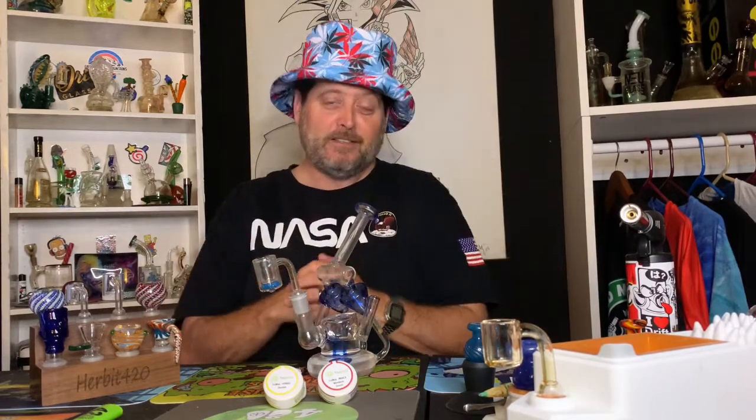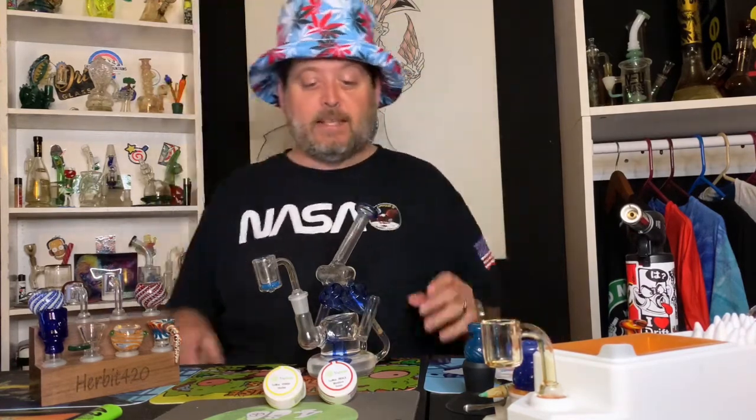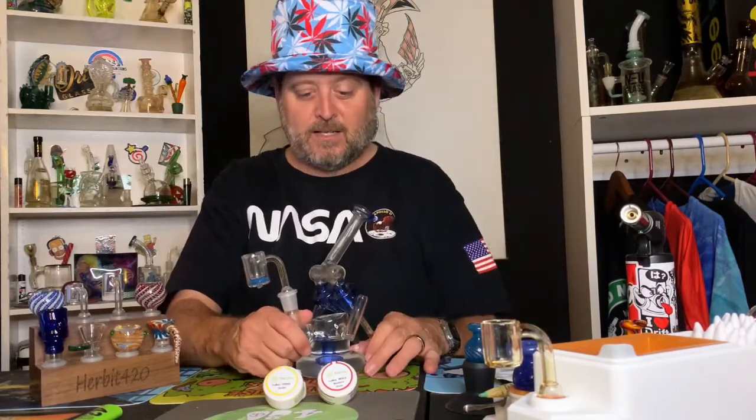Good evening, it's your boy Sean coming at you on Urban 420. My channel is dedicated to cannabis and cannabis-related products. If this is your first time here, welcome — and if it's not your first time, welcome back. Tonight we're going to be talking about True Wax, True Wax, and True Leaf shatter. Without further delay, this is my Glass Gang piece. If you haven't subscribed to my channel yet, please consider hitting that red subscribe button below and tap that little bell icon so you get notified whenever I drop some new videos.